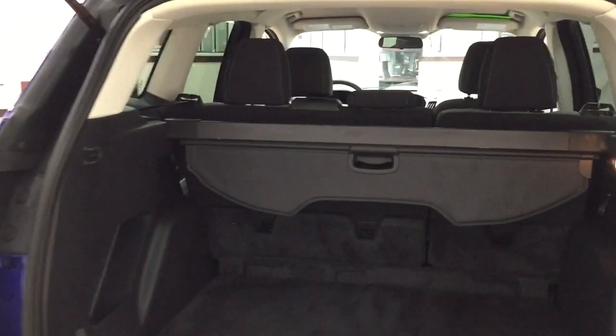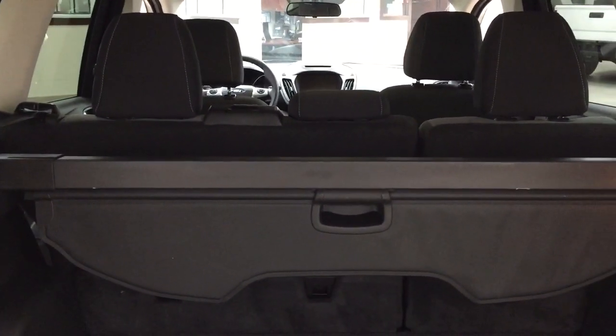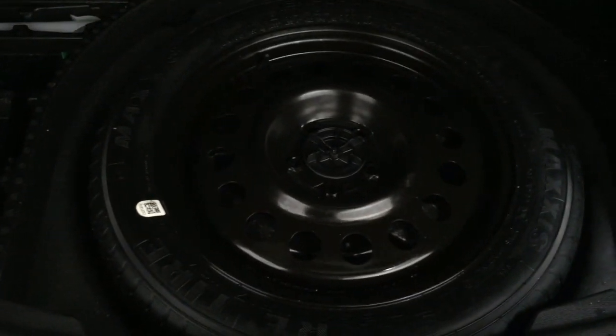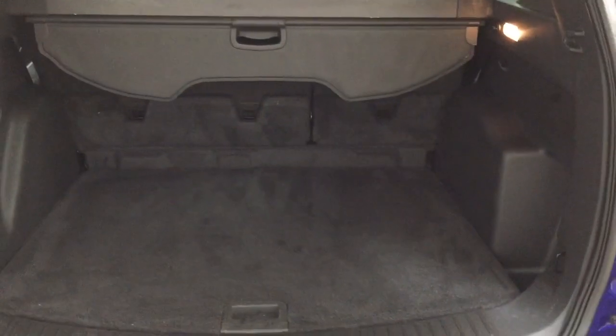Closing in on the rear cargo space, as you can see, you have the cargo cover in the back, which is nice because you can cover up your valuables going from place to place. You have a 60-40 split for the rear seat, so if you need additional room, it's available to you. And taking a look underneath the floor, you're going to find your spare tire as well as your jack and tool kit, so if you find yourself in a bit of a pinch, you know exactly where it's located.